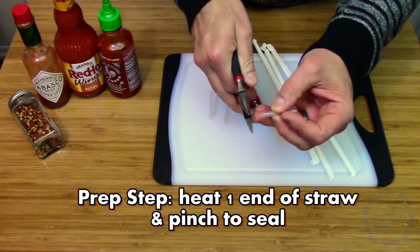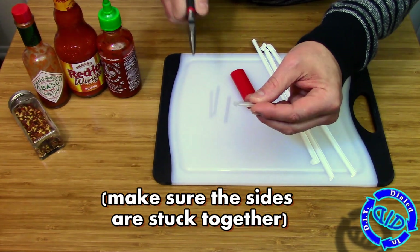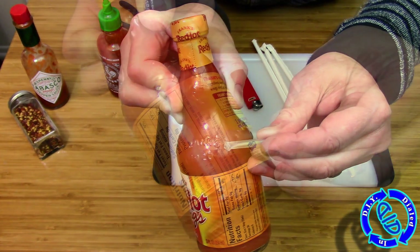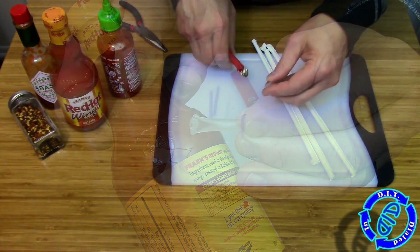Step number one in this process is really pretty simple. Grab a little piece of a straw, heat it with some flame till it just starts to melt, then take a pair of pliers and pinch it until it cools off — and you can see it perfectly seals one end of the straw. Seal up the one end of a whole bunch of them, and then we'll continue with part two.